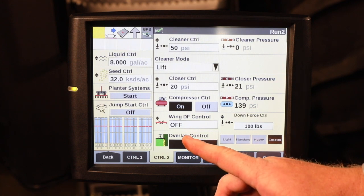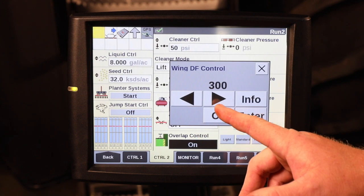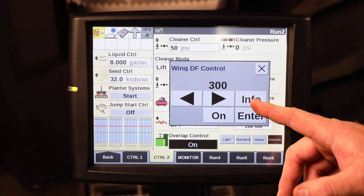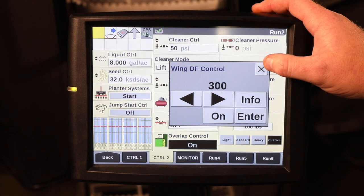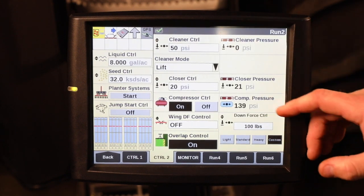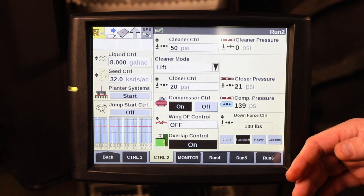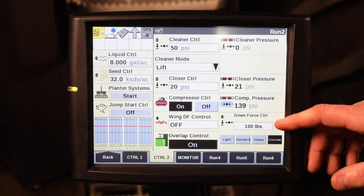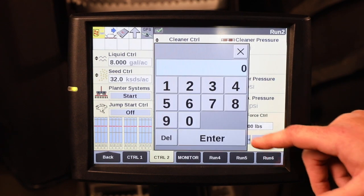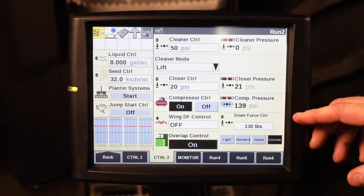You can also make sure that your wing downforce control is on and set to how much wing downforce you want for the field that you're going to be planting. And also for your downforce control, whether it's going to be standard — which is recommended for conventional till ground — or if the ground gets a little bit heavier, you can also put in custom control as well.